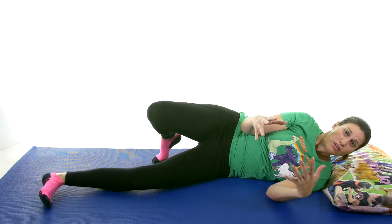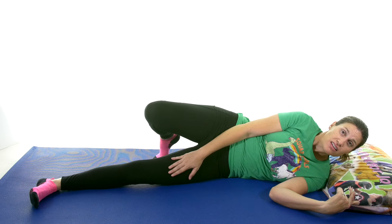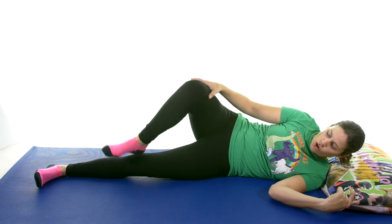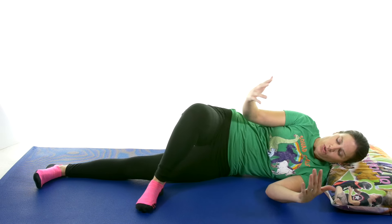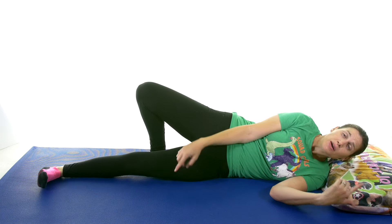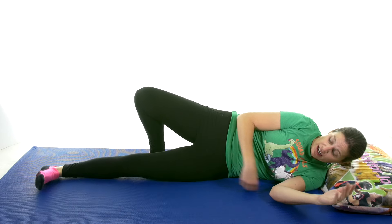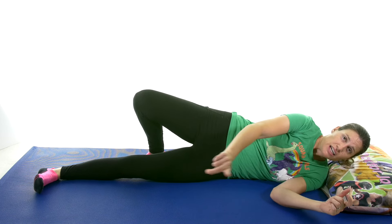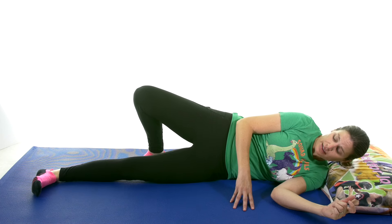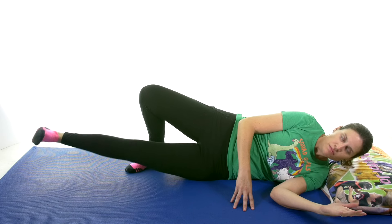The last one of the four-way hip is going to be adduction. You can either prop your top leg up in the back or up in the front, whichever is more comfortable. Pull those toes up — again this isn't going to be a big movement. You're just coming up a little bit right here, keeping your toes pointed in front of you the whole time and just slowly lifting up, then slowly coming back down. Slow and controlled, 5 to 15 times.